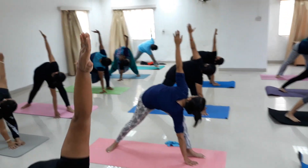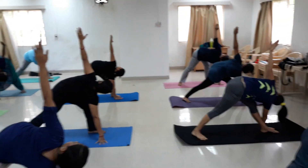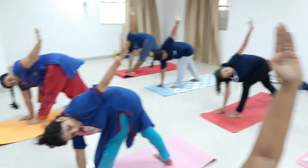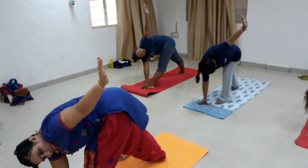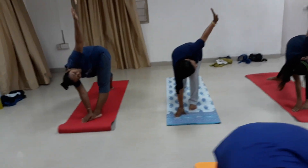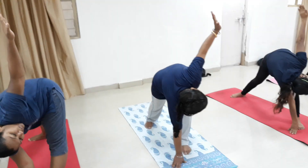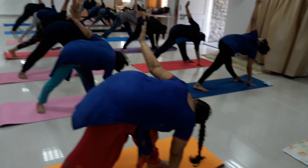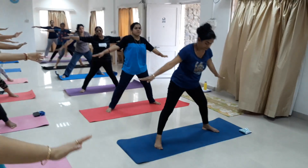Hold and count: 5, 6, 7, 8, 9, 10, 11, 12, 13, 14, 15, 16, 17, 18, 19, 20. Breathing in, come straight, breathing out.